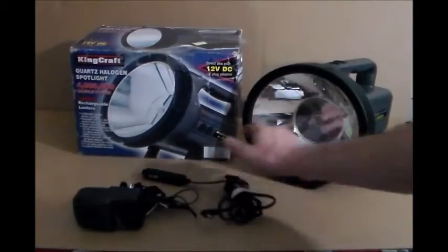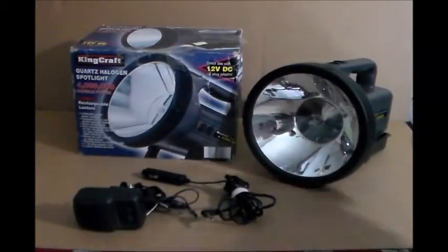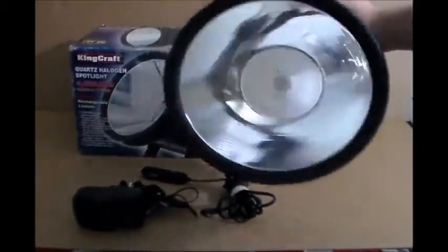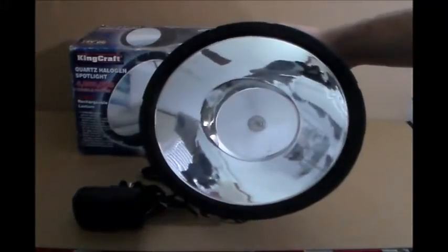I'm going to use the 12-volt plug to turn the light on and let you see it. It's a really nice light. Got a good deal on it for $16. No scratches or anything on it — it's in perfect condition. It's a halogen spotlight.